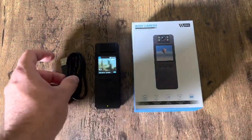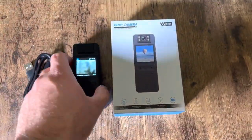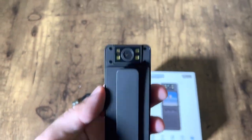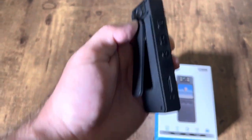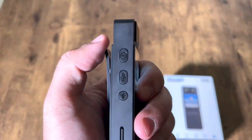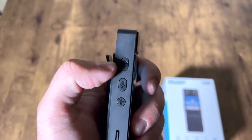Hello, here's our view of this body camera. It comes with the USB charging cable and here's the actual camera itself. Right on the back, you just push this clip up and you can clip onto a belt or a shirt pocket or something. On the side you have your camera rotation.